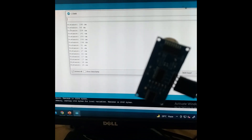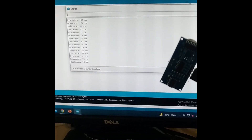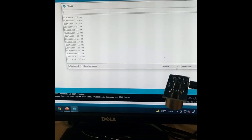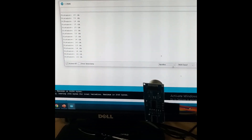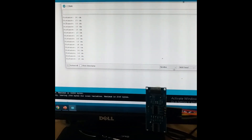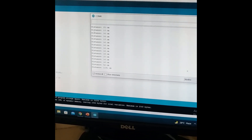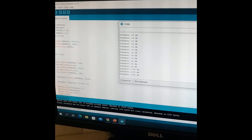If I move it back again you can see the distance is changing. This is how the ultrasonic sensor is measuring the distance. I hope you enjoyed the video and learnt about the ultrasonic sensor. Thank you for watching.